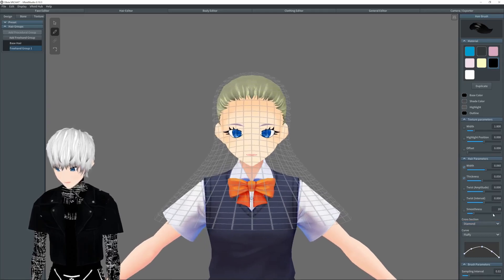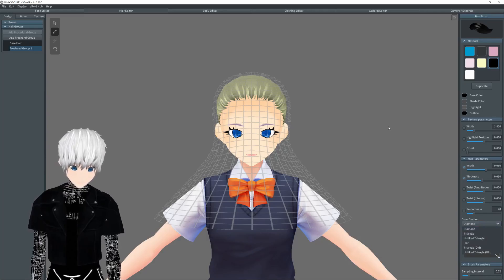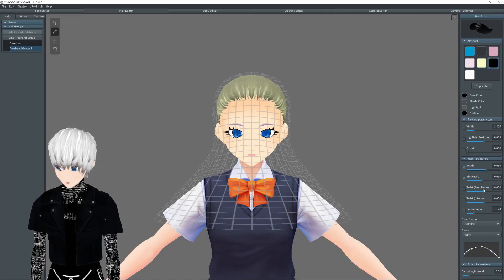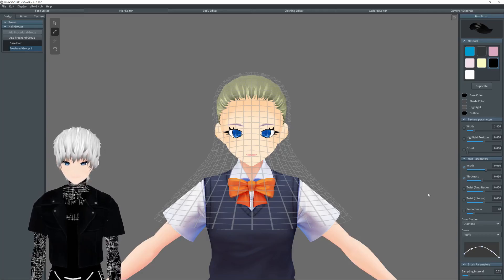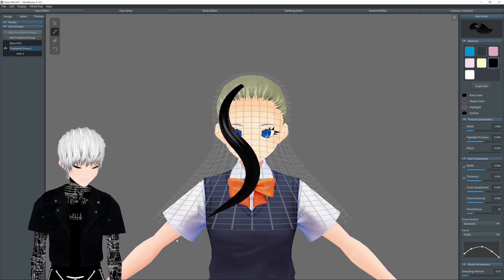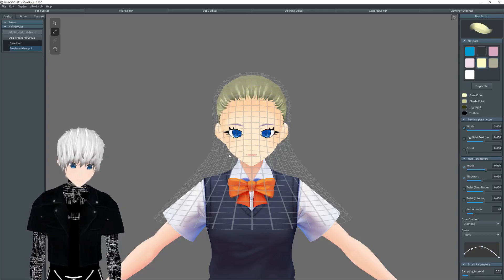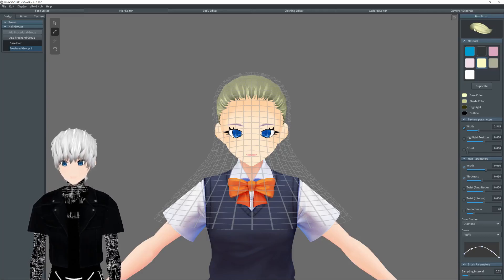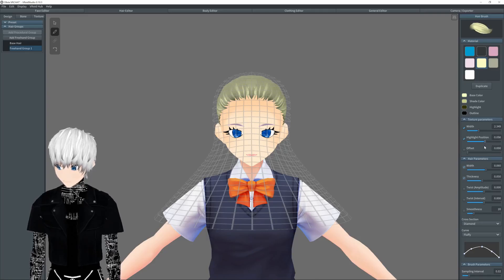I'll show you guys everything first. So if you just draw on it real quickly — there we go — that's how you draw hair, you just literally draw it on. Control Z will be your best friend for this because control Z gets rid of your most recent mistake. So if you draw something that's not good, just go control Z and it's gone. The color settings here change the texture color. Highlight position changes how bright your color is. Offset just changes the texture offset.